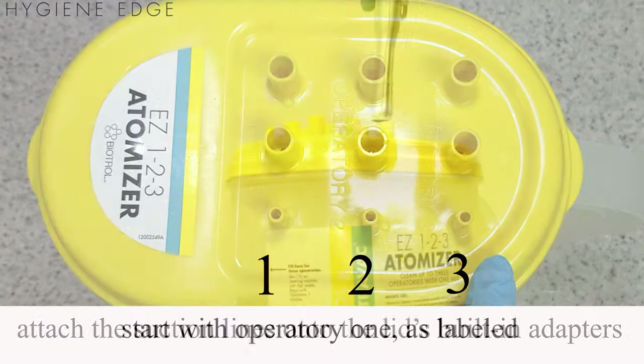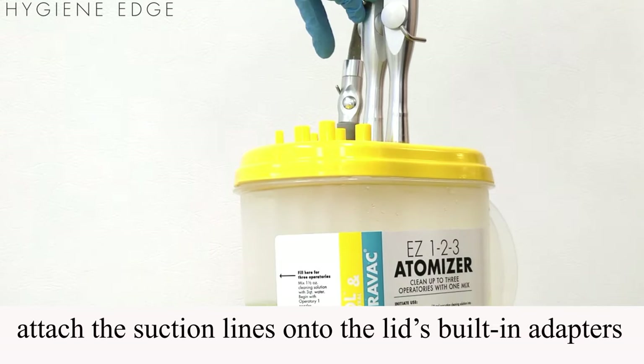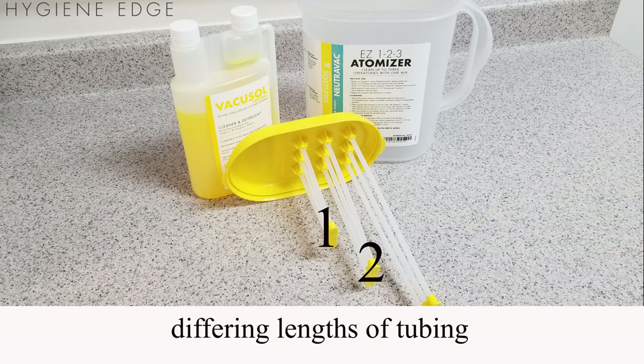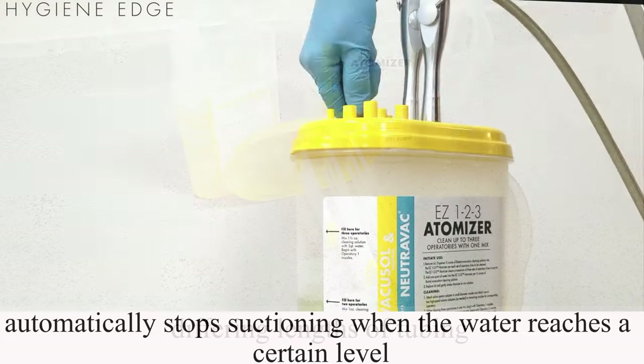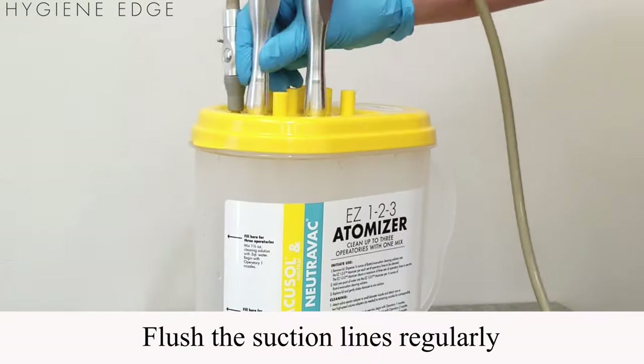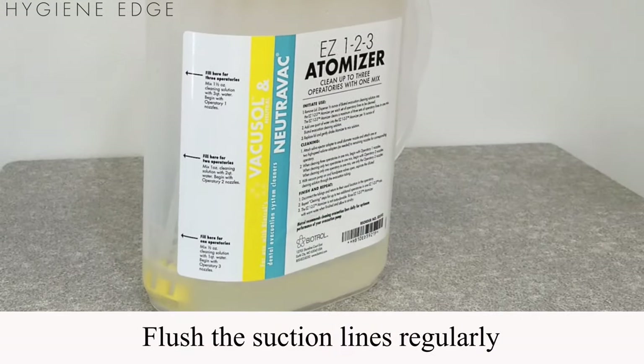Be sure to start with operatory 1 as labeled. Turn on the suctions and let the atomizer aspirate the cleaner. As it has differing lengths of tubing inside to measure each operatory, it will automatically stop suctioning when the water reaches a certain level, after which you can switch it to the next operatory to keep the suction lines running smooth.